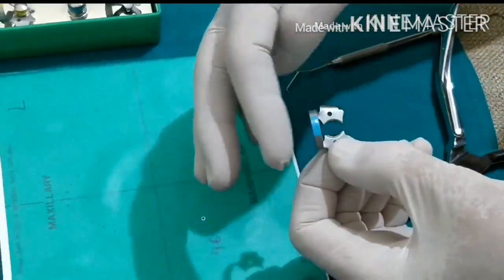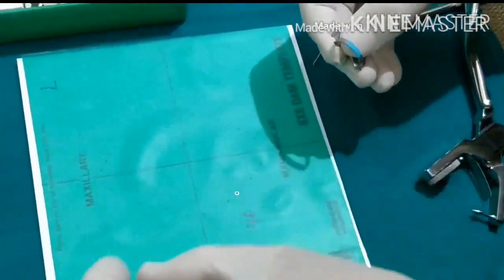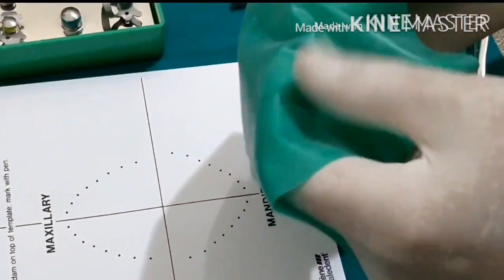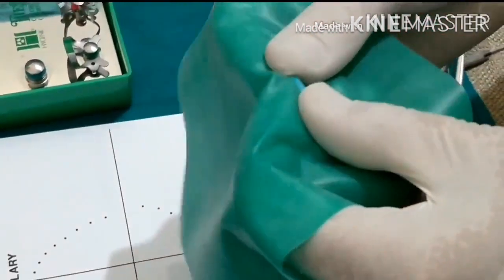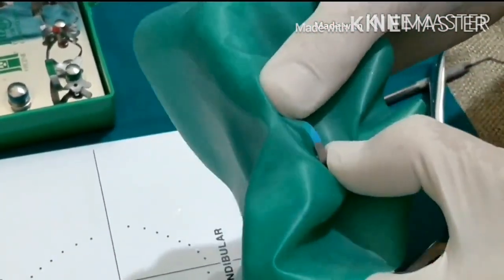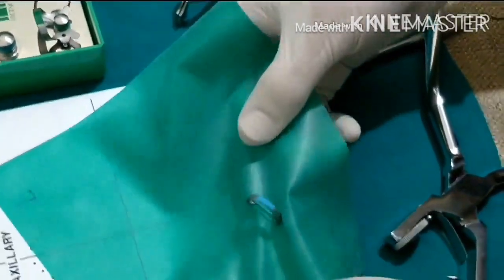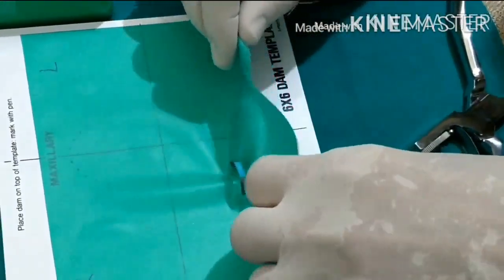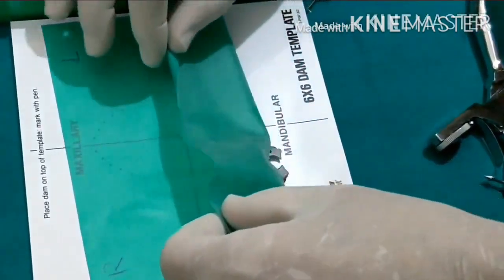We've punched for tooth number 46. Now we pick up the rubber dam clamp, making sure the horizontal bar is always towards the back — the distal side of the tooth. Then place the clamp in the center of the punched hole, hold the sheet with one hand, and slip the hole over the horizontal bar on one side then the other. The rubber dam sheet is then folded up so you can see the two holes clearly.